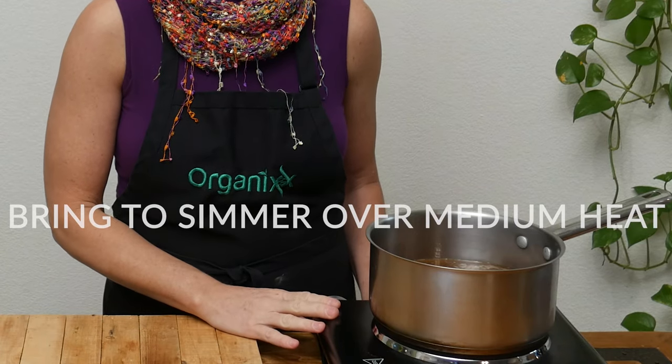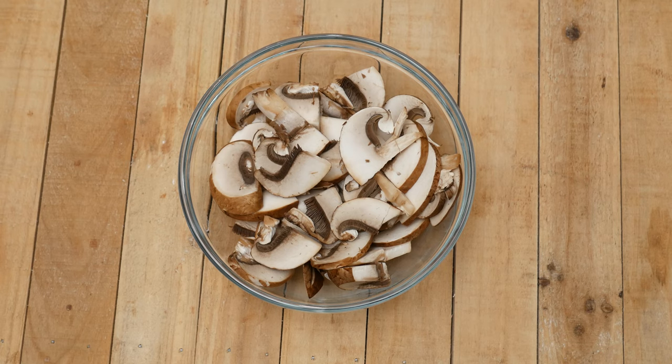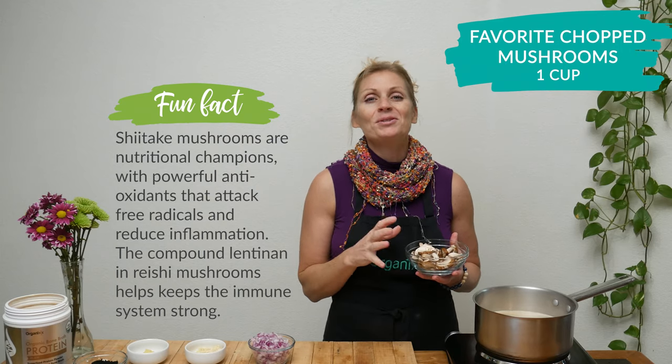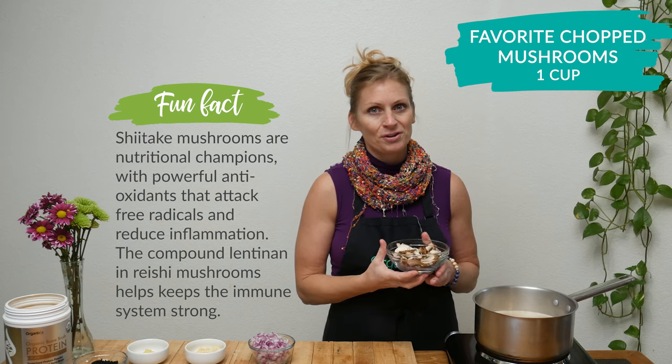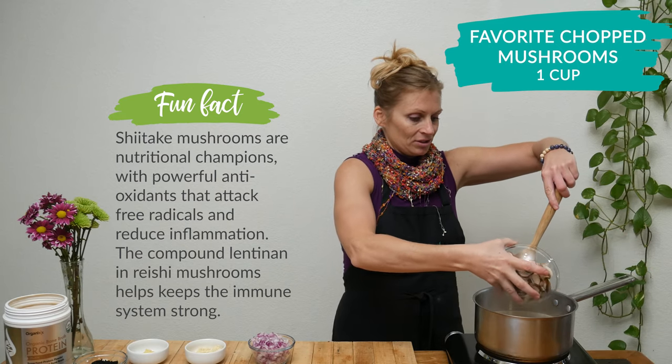Bring your broth to a simmer over medium heat. When your broth has come to a simmer, add in one cup of your favorite chopped up mushroom. Mushrooms are such an excellent source of calcium, which is so good for your bone health. Be careful when you add it in, just because it's so hot.